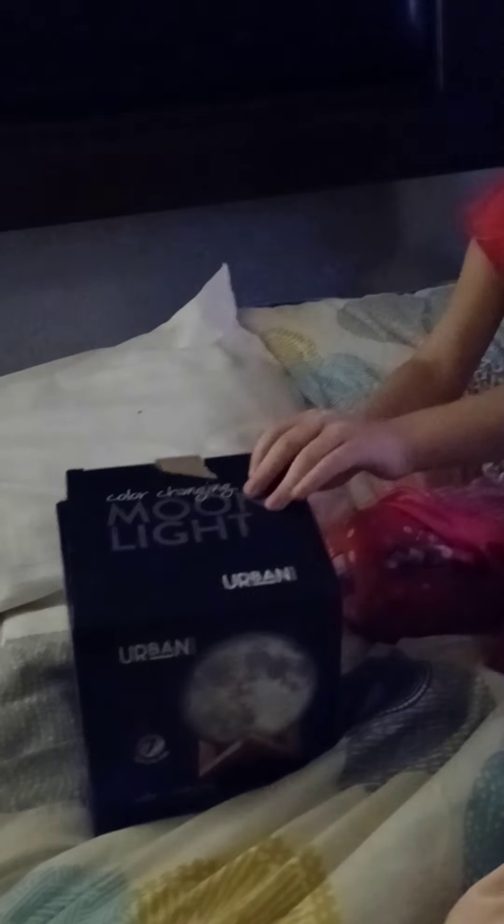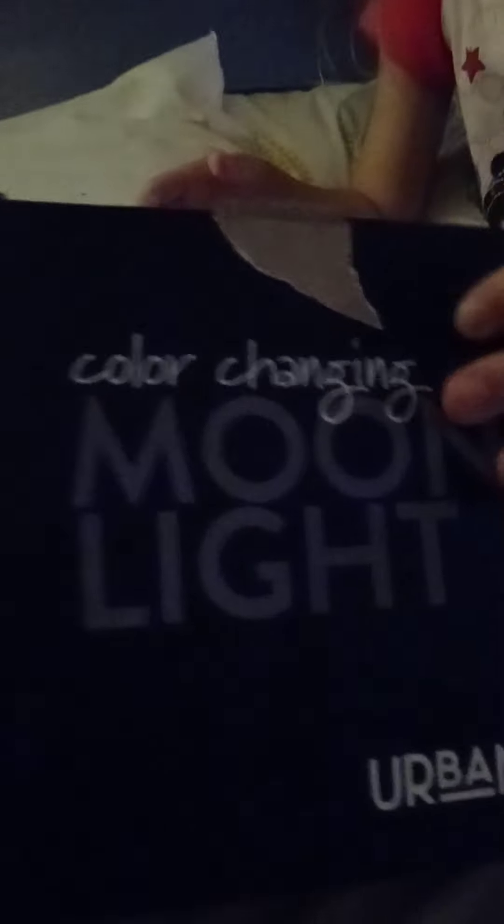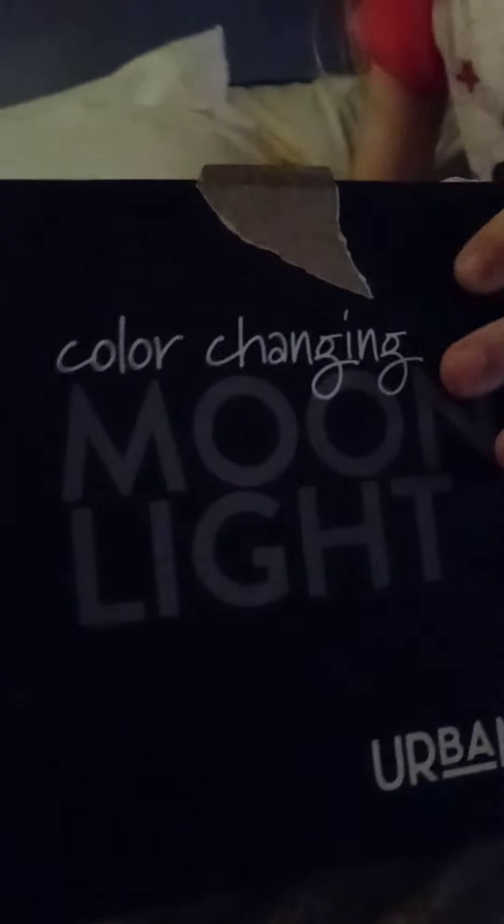So we're opening this eraser. What's it called? Color change light. Color changing moonlight.